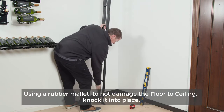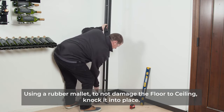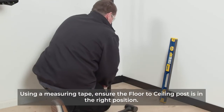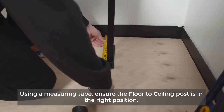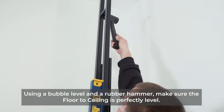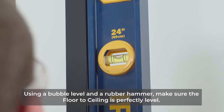Using a rubber mallet as to not damage the floor-to-ceiling post, knock it into place. Using a measuring tape, ensure that the floor-to-ceiling post is in the right position. Using a bubble level and a rubber hammer, make sure that the floor-to-ceiling post is perfectly level.